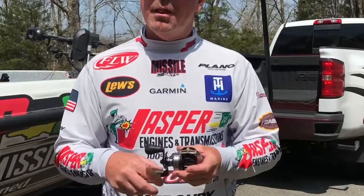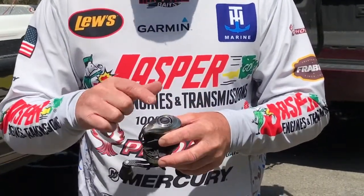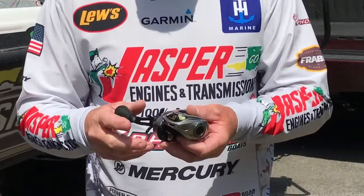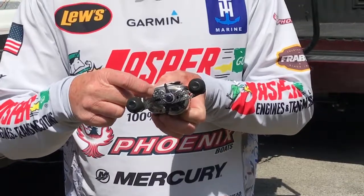The Hyper Mag Reel is one of the lightest that Team Luz has in its lineup right now. It's also got your standard magnetic control, cast control, it's got your line indicator, your line size indicator on the side.